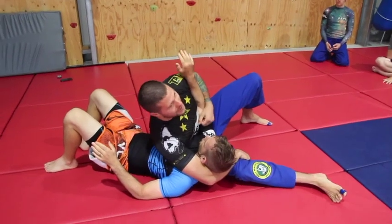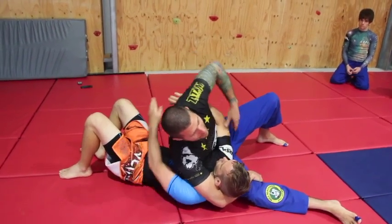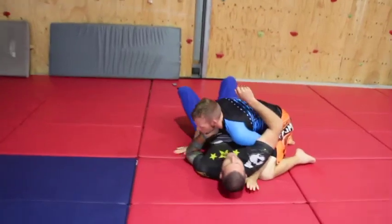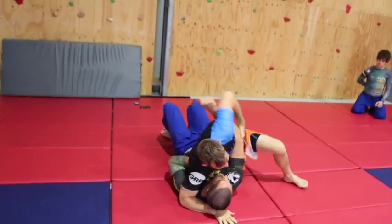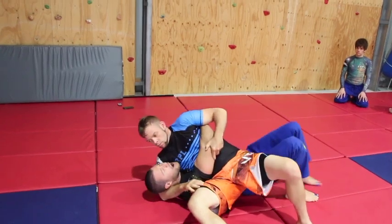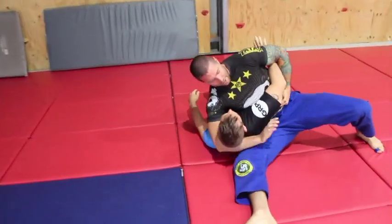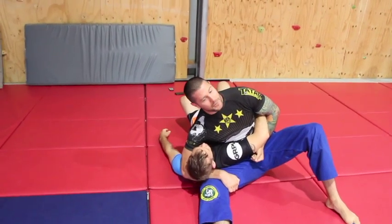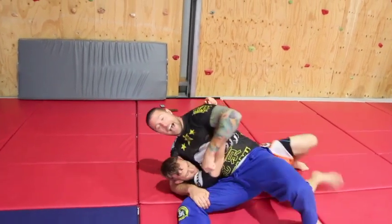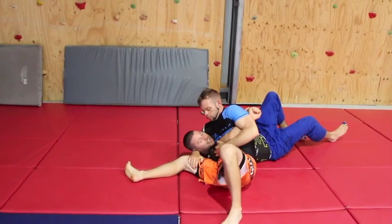Notice how his head is on my forearm like a pillow — this is crucial. His escape is: he grabs his hands around my body, runs his feet in, and does a big bridge up and over. Now from here Peter sets his up — he grabs my elbow, pulls, kicks his leg through, grabs my head, grabs his leg, and gets his butt off the ground. I grab my hands together, run in, and go up and over. Then I lift his elbow, kick my leg through, and grab it again.